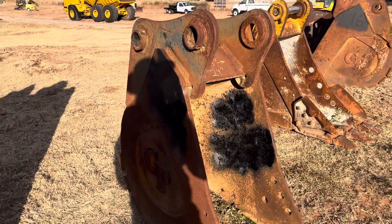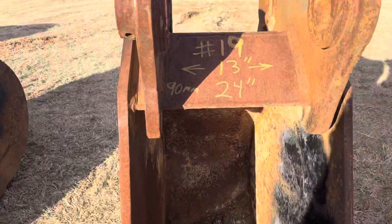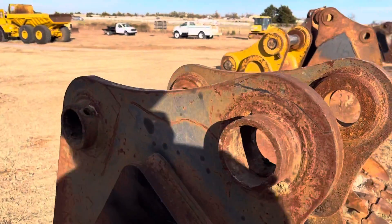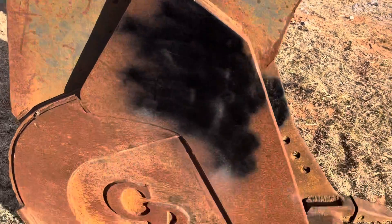From i35equipment.com, this is a 24-inch CP bucket. It has three teeth on it, stock number 19, 13 inches between the ears, and 90-millimeter pinholes. It has a 20-inch pin center-to-pin center measurement, which is important if you have a quick attach.